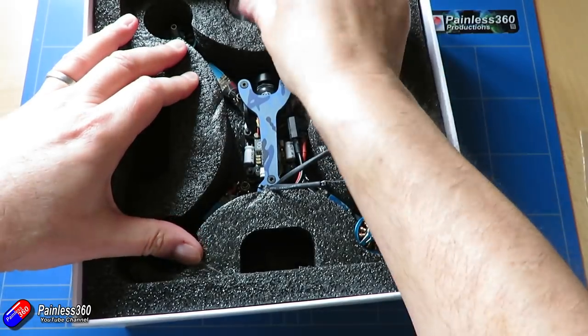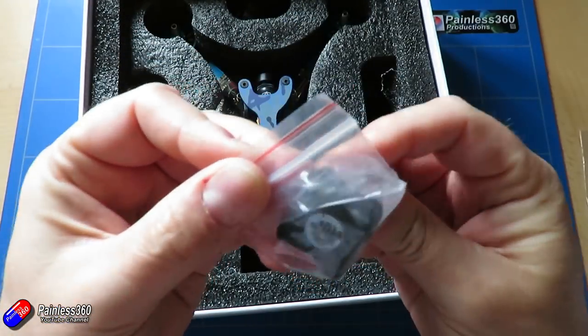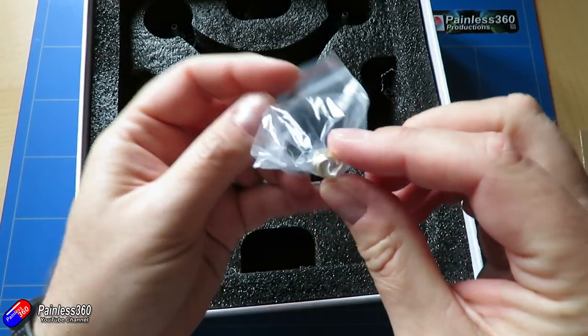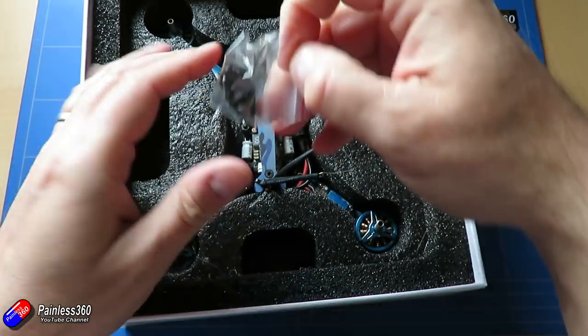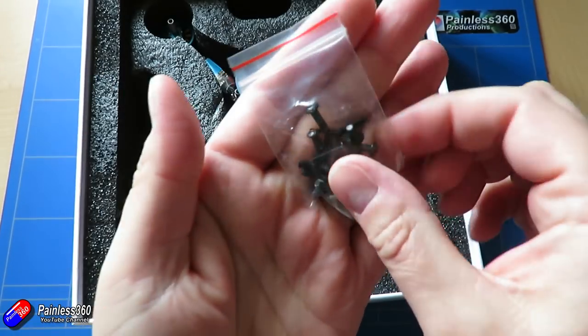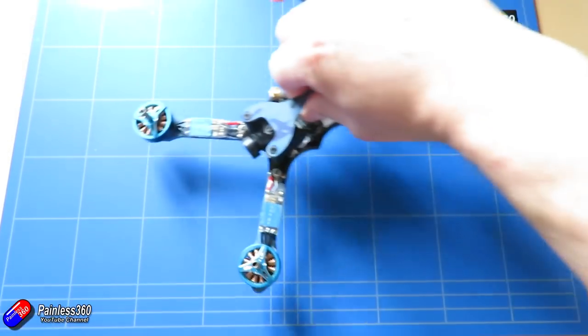There are a couple of anti-slip things for the battery, and a little antenna — one of the things we're going to change. Unfortunately it's an RP-SMA antenna, which is a bit of a shame. It's quite stubby and looks very similar to the TBS one — I'm sure that's by accident. Then there's a bag of spare screws.